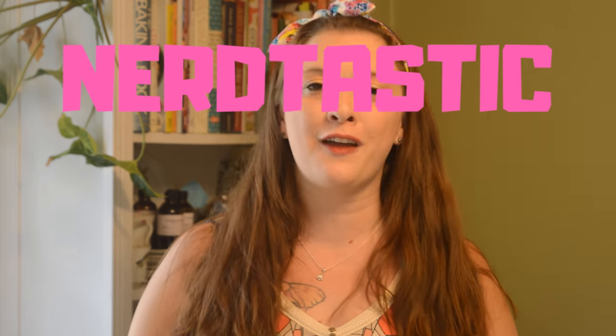Hello everyone, Tiara here with Gypsy Fae Creations. Thanks for tuning in. Really excited about today's soap — it's going to be super nerd-tastic. Newsflash, I'm a big nerd. I like all things from Harry Potter to Lord of the Rings to Star Wars.